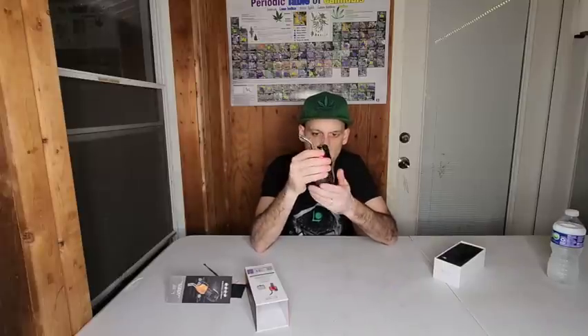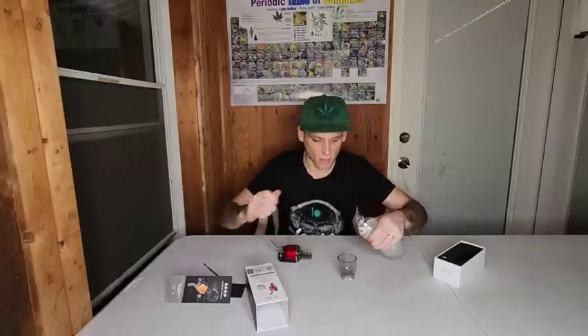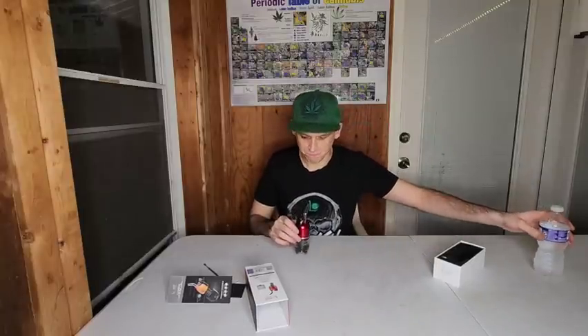What we've got to do now guys, in order to use it, is we've got to put water in it. So we're going to unscrew this bottom piece here. I'm not 100% sure how much water to put in it because this is my first time, but let's give it a go. Alright — we've got some good bubbly action. We've got our water in, our bucket is ready to go. Let's load it up.